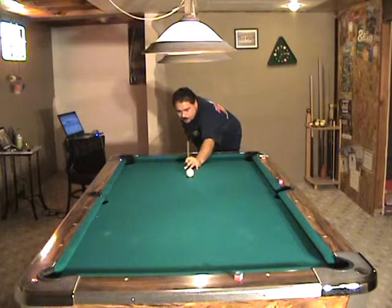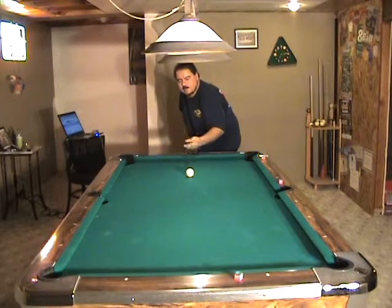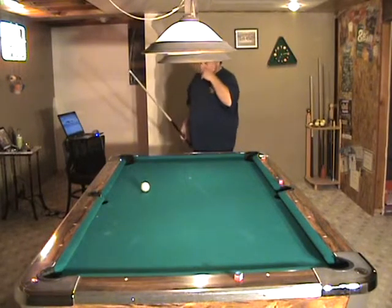I'm going to apply some right English, probably a good full tip's width. When I say a tip's width, I mean the width of the end of this cue tip. I'm just going to put a full tip to the right, and you'll see that the ball just comes straight back to the right.